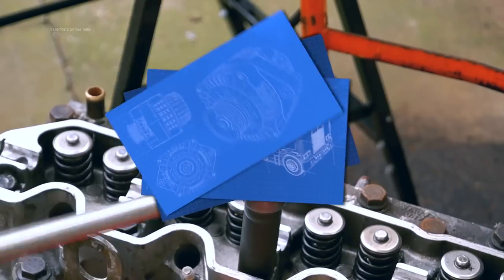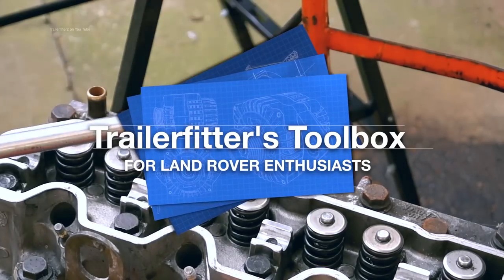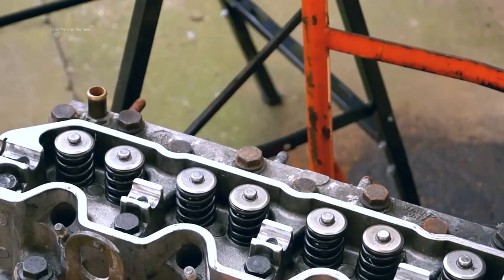Hello and welcome once again to the Trailer Fitters Toolbox. If this is the first time you've joined us, we do tutorials on Land Rover repairs, especially the 200 and 300 TDI engines.